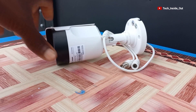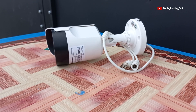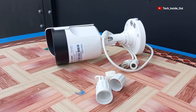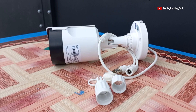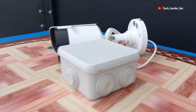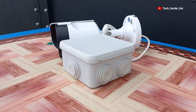AHD cameras also require weatherproof protection, since one of their terminals also carries power. But you will realize that they don't come with this type of weatherproofing materials that you will find in IP camera packages. So let me use this AHD camera to explain the best way to use the junction box for weatherproofing your CCTV camera terminals, whether it is an AHD camera or an IP camera.